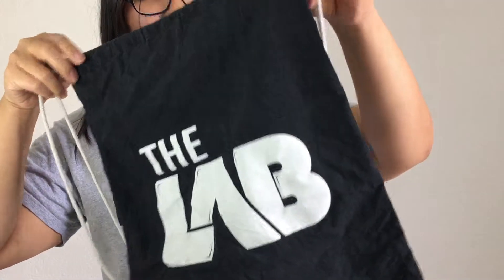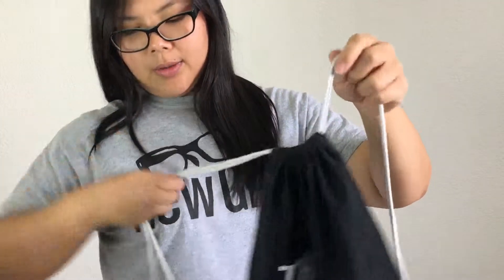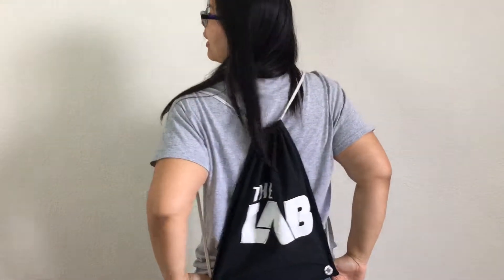Hey guys, so this is the final product. I had to double knot the ends so they didn't slip through — because they were slipping through. But yeah, it is a little shorter now because of the knots and going through there now. I might buy like a neon blue string — I think that'd be cool. But it still works, and it's not hanging by a thread anymore. So what do you guys think? Thanks for joining me. Bye!